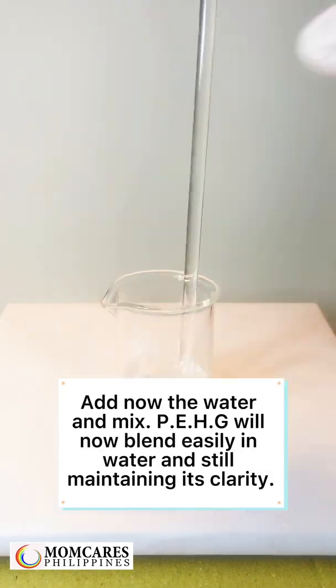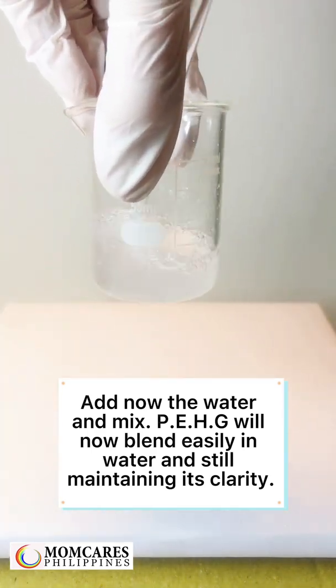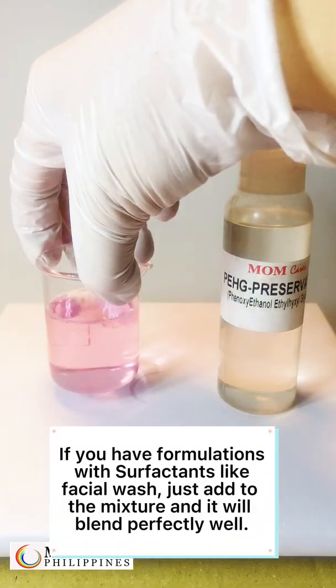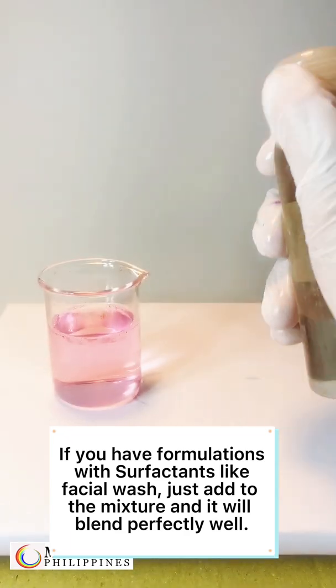Add the water and mix. PE-HG will now blend easily in water while still maintaining its clarity. If you have formulations with surfactants, like a facial wash, just add it to the mixture and it will blend perfectly well.